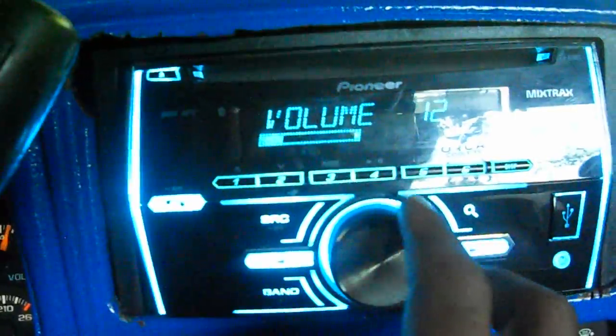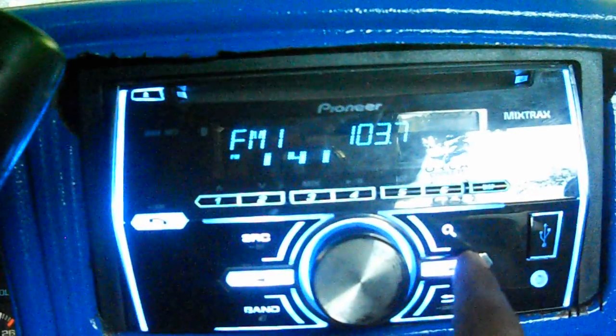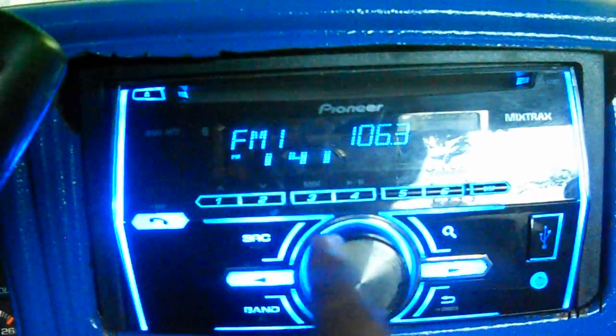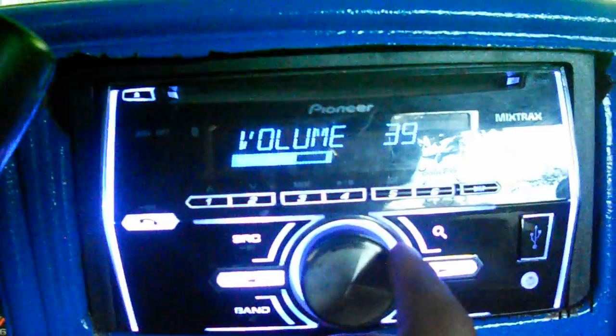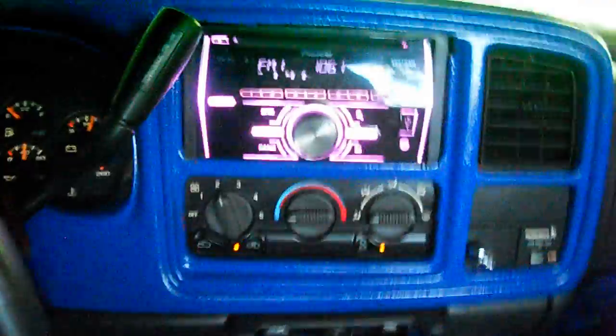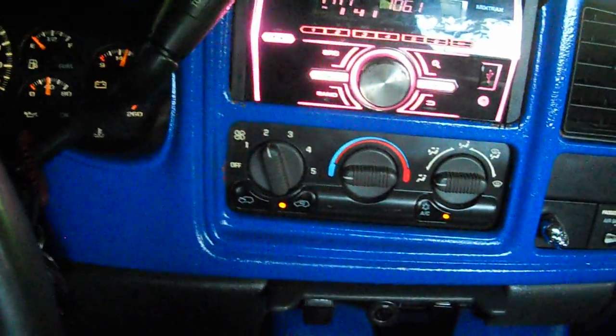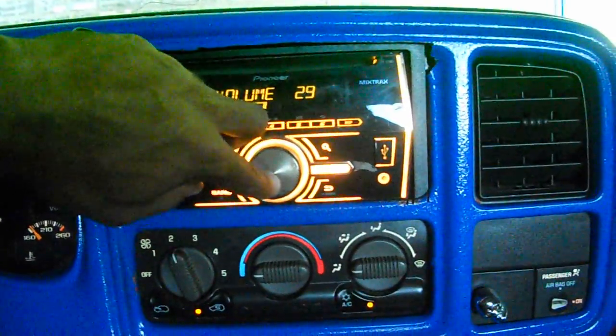I'm going to see if I can find a little tuner — not picking up any radio stations in here. Let me try 106.1. Got a debt forgiveness program ad playing — plays amazing. The audio sounds great in here.